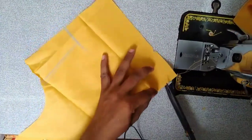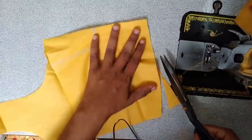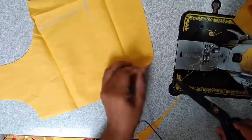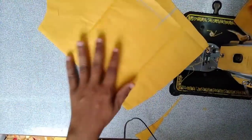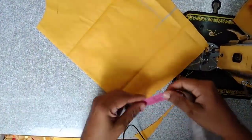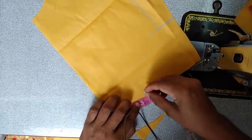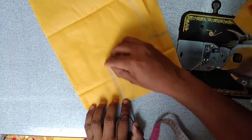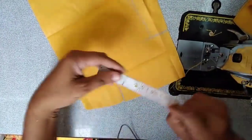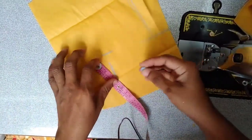You will see the cutting in the middle. If you look at the light, you will see the cut in the middle. The cut in the middle is 3 inches. This one is a trigger button.